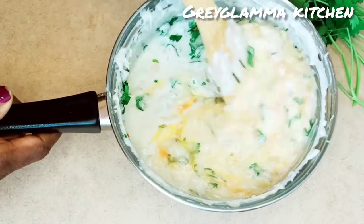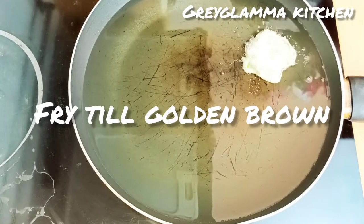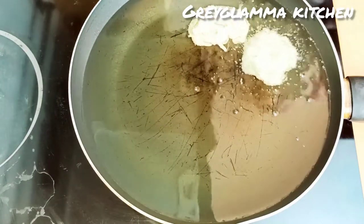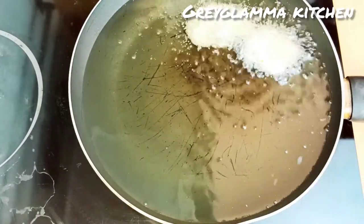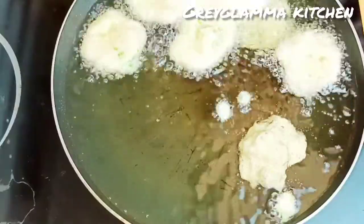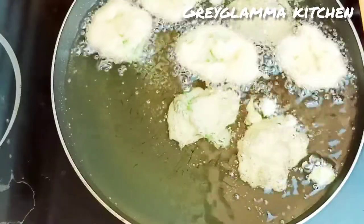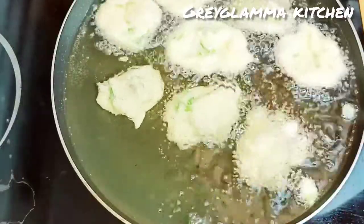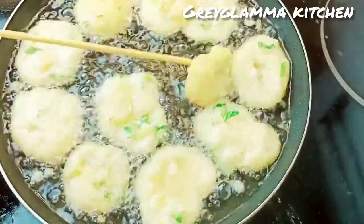Now you heat up oil in a pan and begin to fry them until they turn golden brown. Use a spoon to scoop the mixture into the oil. Be very careful — the oil is hot and make sure you are frying on medium heat. We don't want it to be crispy on the outside while the inside is not well cooked.